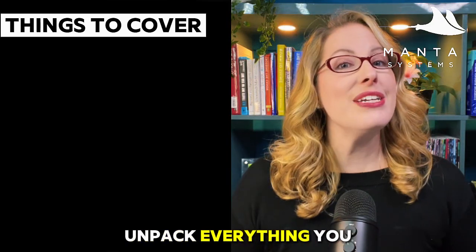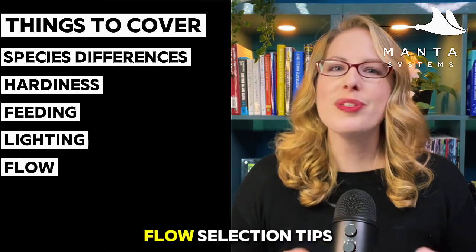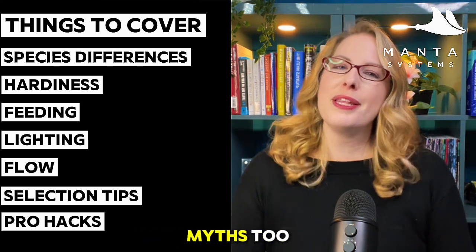We're going to unpack everything you need to know: species differences, hardiness, feeding, lighting, flow, and selection tips — plus my personal pro hacks to keeping this coral thriving in your reef tank. Stick around because we're busting some myths too.